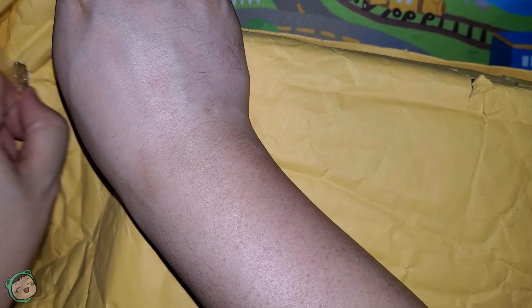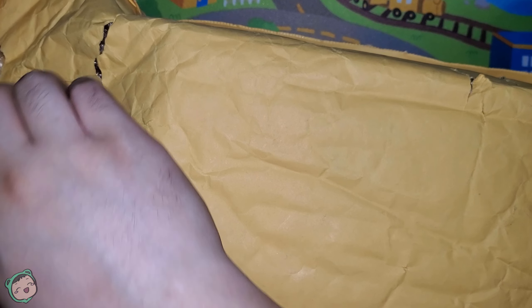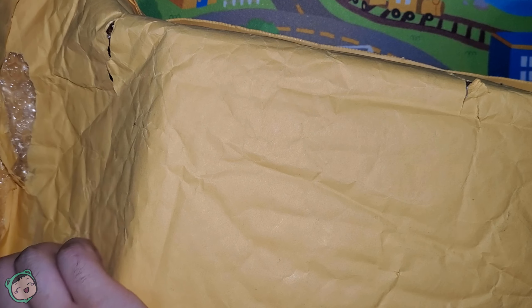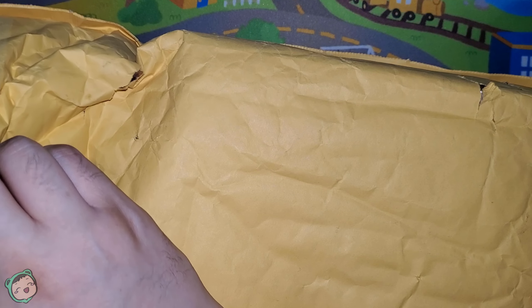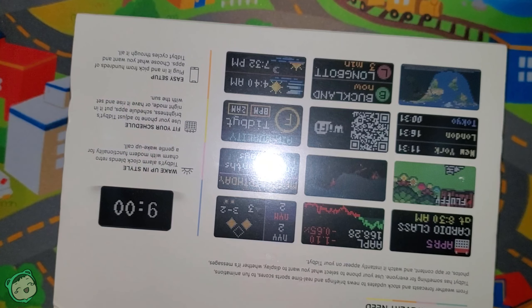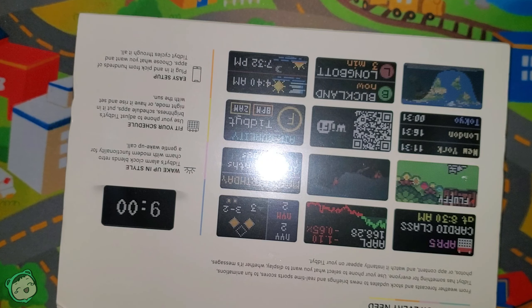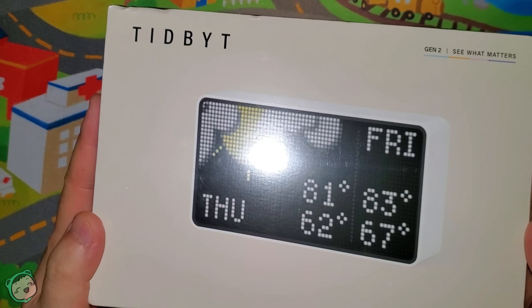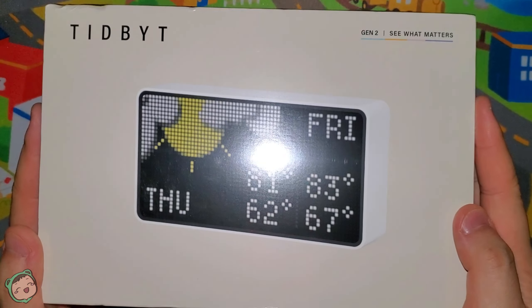This isn't going to be like a tech review because I don't think I'm super qualified — this is just gonna be an unboxing, and if I can get it to work then maybe I'll showcase some of the apps. The first Tidbit was a nice display. Let's open this up — you can see the Tidbit Gen 2, let's see what happens.